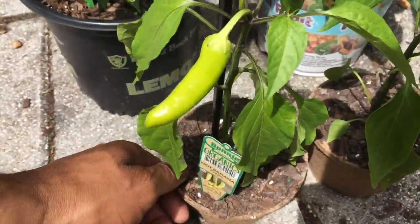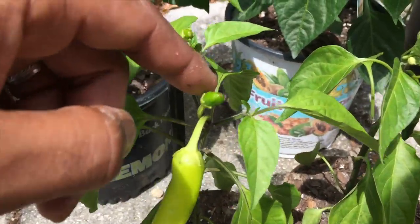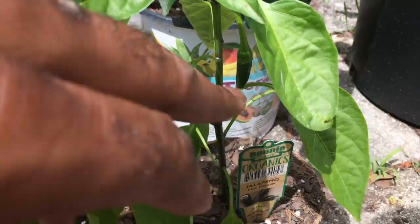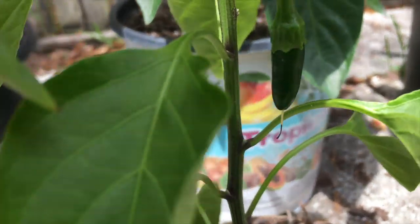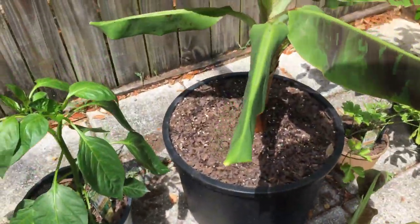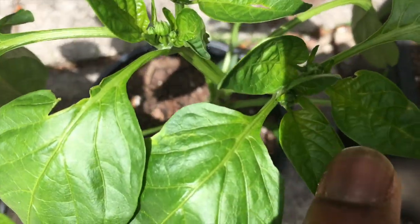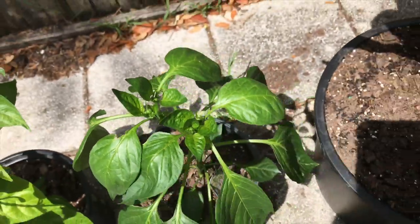I got some banana peppers — got this banana pepper growing, little banana pepper right there. And then over here is my jalapeño tree, got a jalapeño right there. I ain't got any sweet peppers, but it got a little bit, a little couple nubs up top.